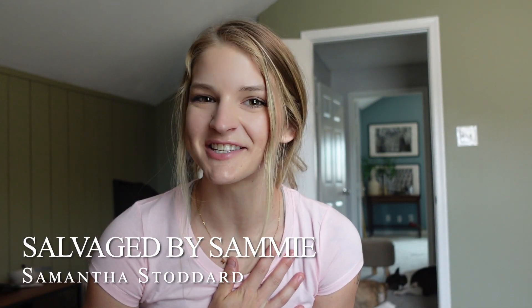Hi everybody, welcome back to Salvaged by Sammy. I'm Samantha Stoddard and today I am going to be doing a full flip on an Ikea dresser. I cannot believe I've actually never done an Ikea flip — I take that back. My first piece I ever painted was my husband's old nightstands and bedroom set. I painted those, I didn't prime, I didn't sand, I had no idea what I was doing. But this piece is really fun — it's going in my best friend's nursery and we're gonna do a full 180 on it.